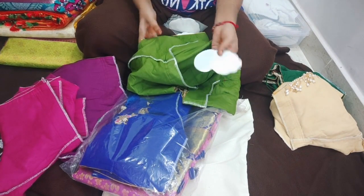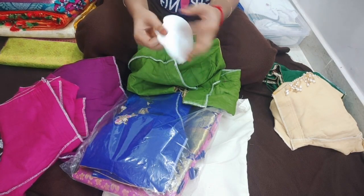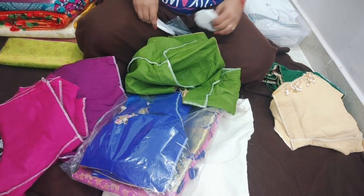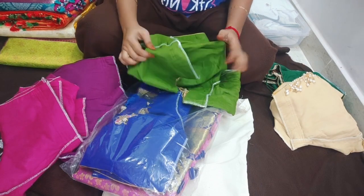If we use sweat pads properly, we will be able to protect the fabric from the fabric and keep it in good condition for longer.